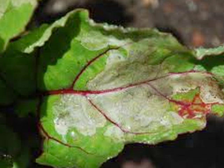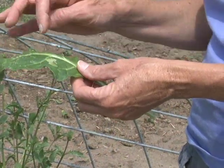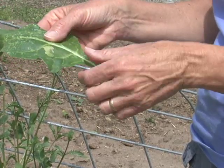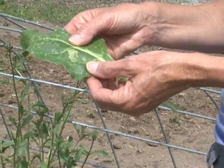The European paper wasp has a good side to it as well. It is a predator of caterpillars and other small soft-bodied insects around the home landscape and garden. One of their favorite foods is the leaf miner larvae found in common leafy greens such as spinach, lettuce, Swiss chard, and beets. The paper wasp will land on these leaves and chew out the area where the caterpillar is right underneath the surface layer.